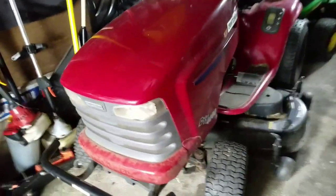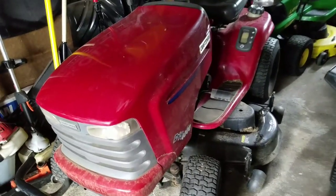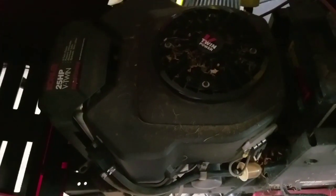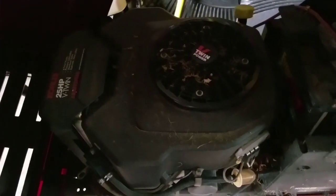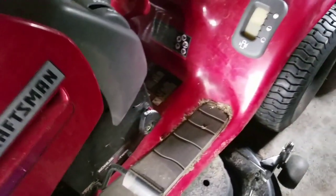This DYT-4000 is a beast. It has two blown connecting rods on the 25 horsepower Kohler V-Twin. I'm going to get to this after the Scotts. This is in excellent condition - super, super strong. That's the grass catcher that came with it.